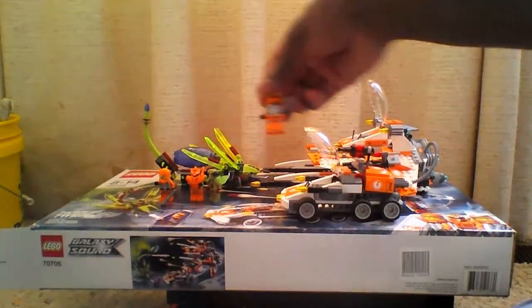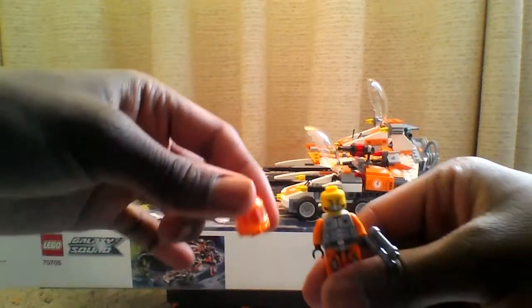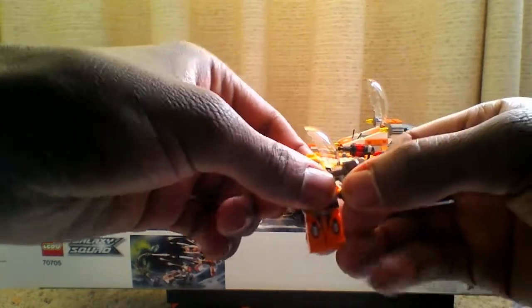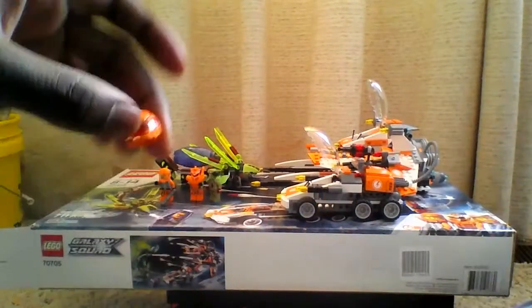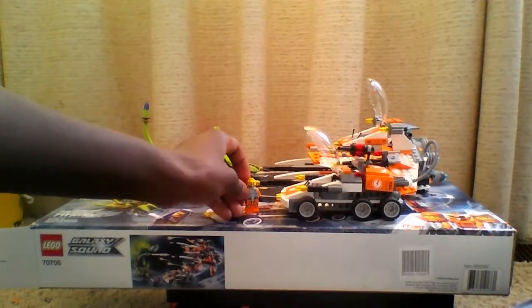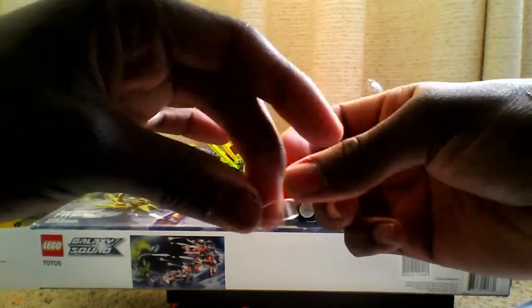First of all, I want to start off with this guy. A cool thing about him: he actually has a helmet that can come off — pretty cool stuff. He also has a mini handgun, really sick. I'm not quite sure who this guy is, but I think he's some kind of captain for the Galaxy Squad. The cool thing is you can actually take the visor out of the helmet. See, you can see that, and I can put it back in like so.